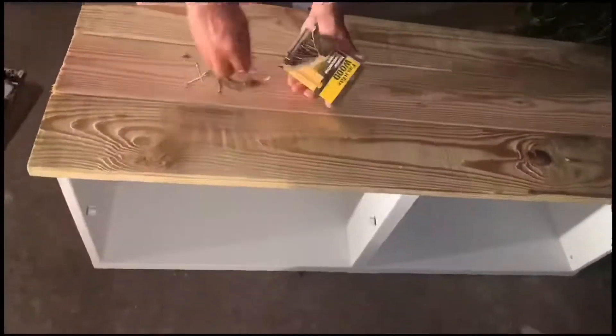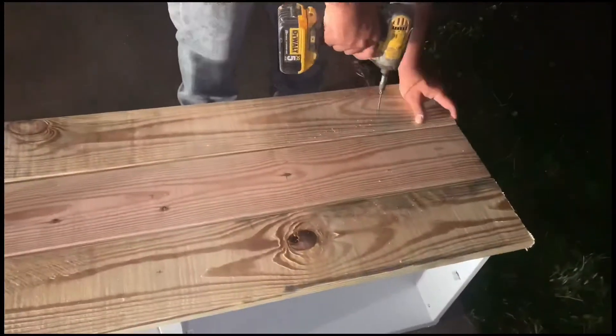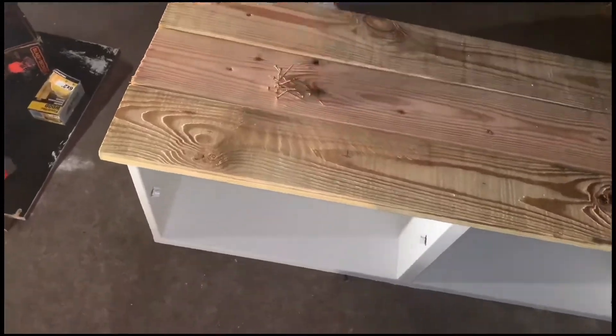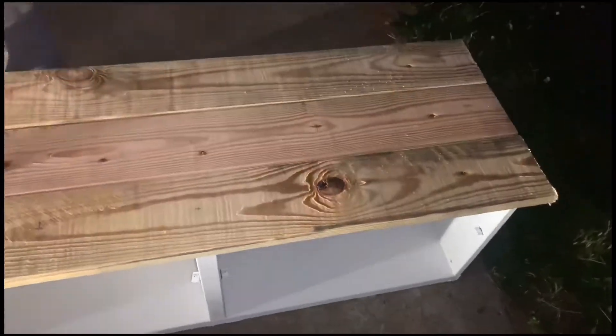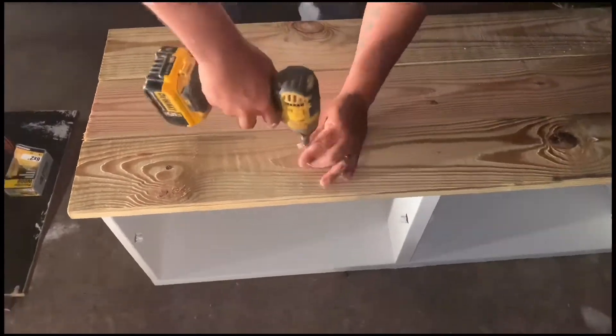Now my husband cut the wood to the size that I wanted and now he is screwing it in to secure it. I think he used about 16 screws.